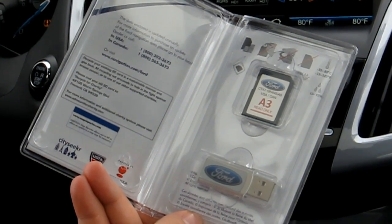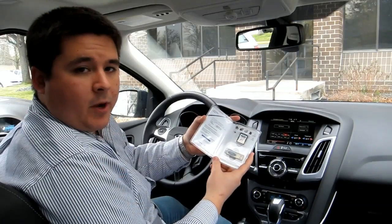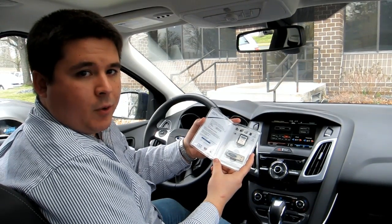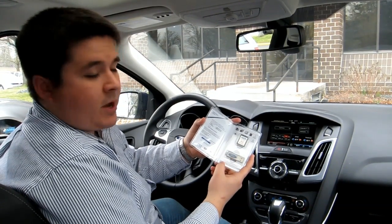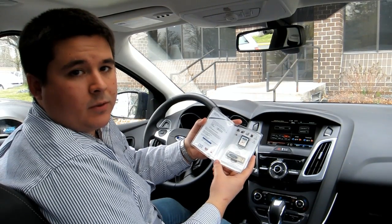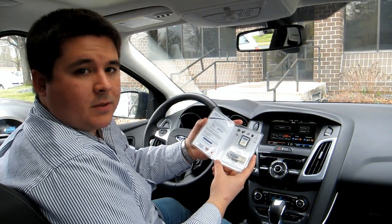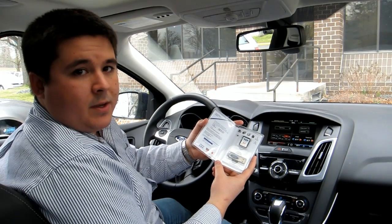The SD card has all of the new maps. They upgraded from TeleAtlas to NavTek in this new update. And then with the USB, we have the new software that's going to change the graphics, change the HMI, and all of the functions of the MyFordTouch system.